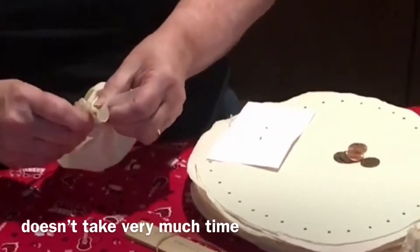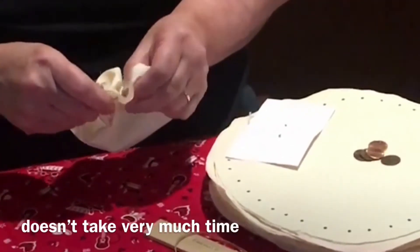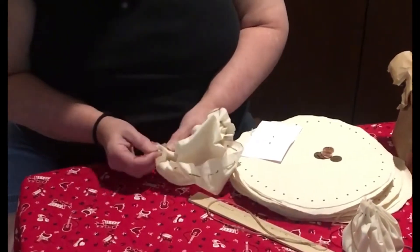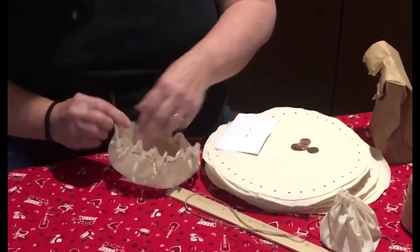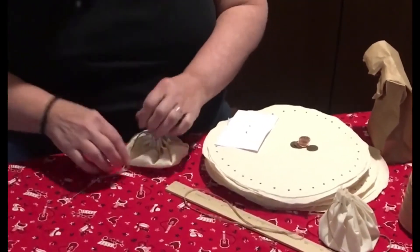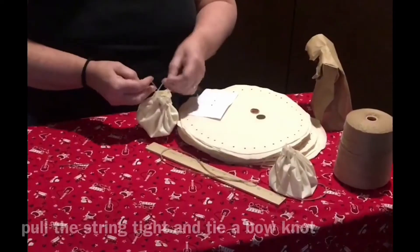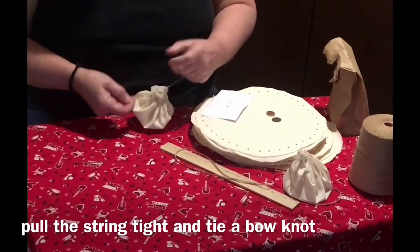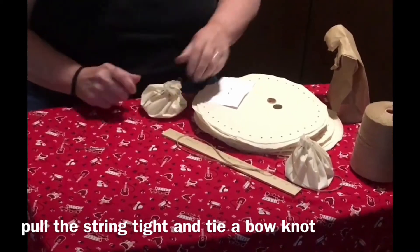We're getting close. Pull her through there — we've got a pouch inside out. Just pull it off. You can tie a little knot here if you like, little bow knots. You want to tie a bow because you don't want it to be totally closed where you have to cut it open — you want to be able to untie it.